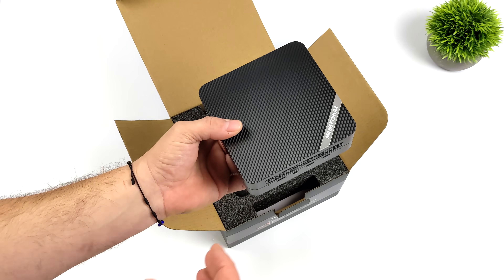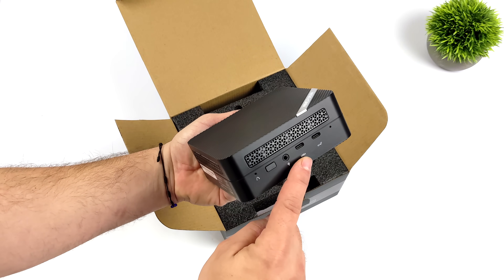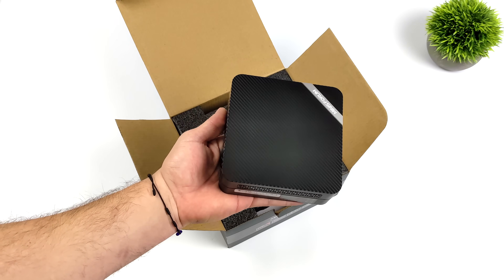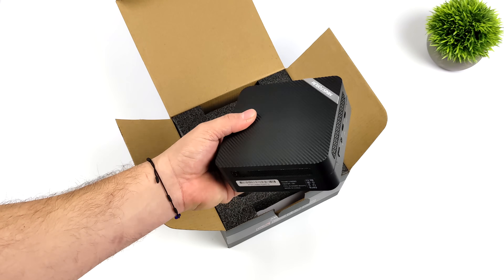By itself, this thing is a great little gaming machine. But up front we get USB 4, and this is a 40 gig port so we can connect an eGPU. We'll take a look at that by the end of the video. I'm actually really excited about this one and I can't wait to show you the performance that this thing puts out.